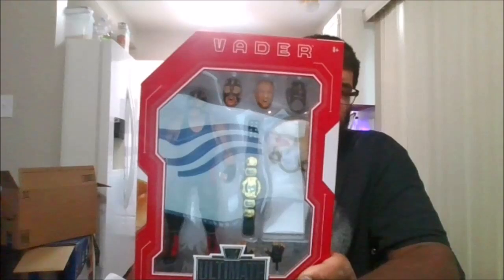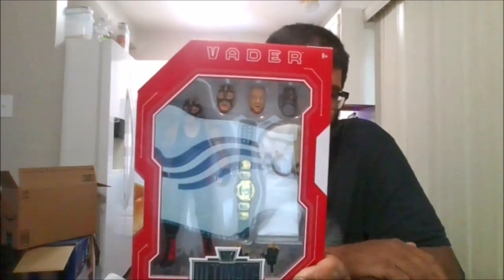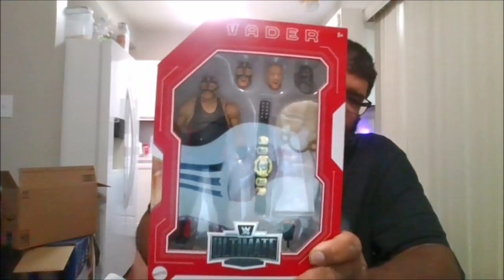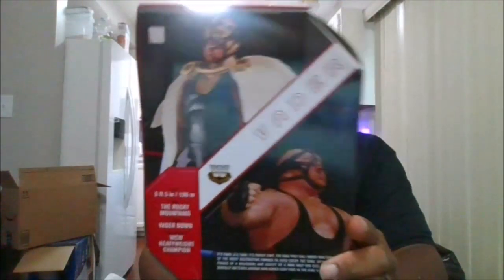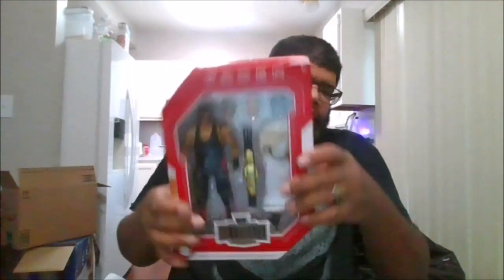A big thank you to my friend Seth Class, who was able to get this for me. So here is the front of the package, the side of the package, the back of the package, the other side of the package, the top and the bottom — and let's crack this bad boy open.